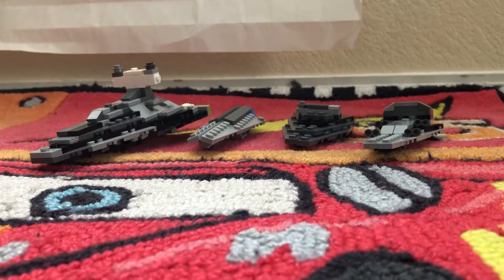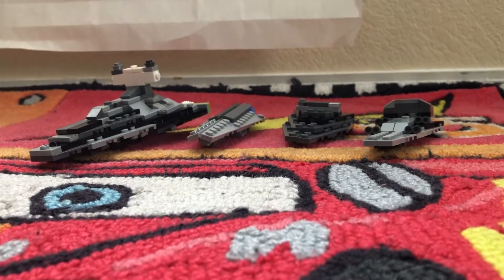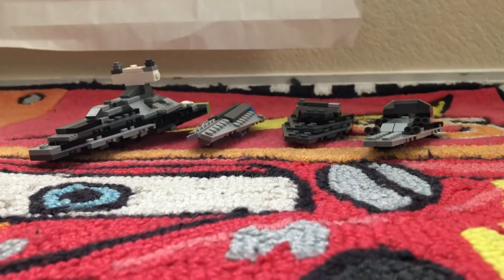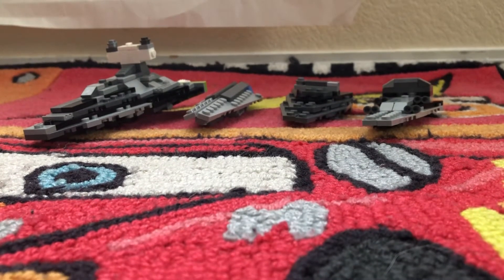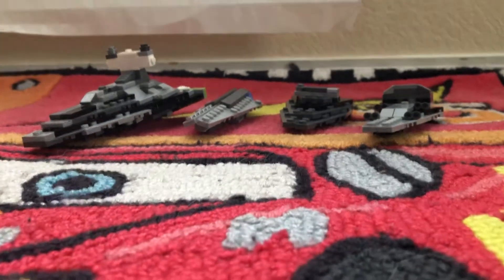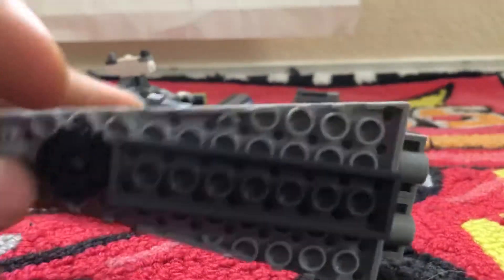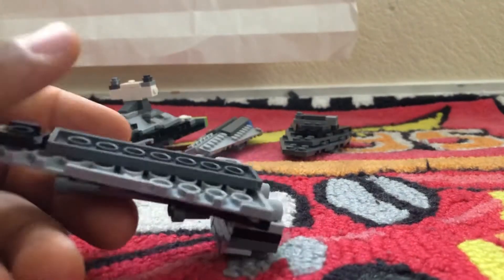Hi guys, this is Captain America Fan, and today look what I built myself without anyone's help. I built four Star Destroyers. I built them from YouTube, just from my own Legos — I didn't buy any sets for these.